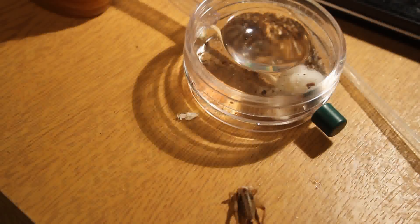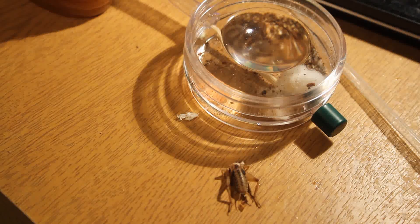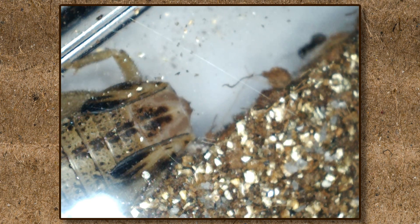I read that protein is really good for the queen, and as I have lots of crickets for my geckos, I found a freshly dead one. To ensure it was definitely dead — I just didn't want it to be eaten alive if it was slowly dying, that would be horrible — I cut its head off. I think the ants liked it, to be honest.